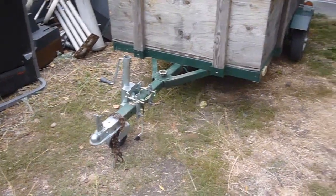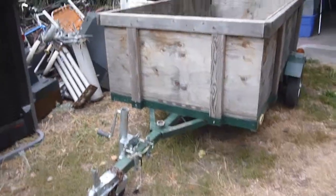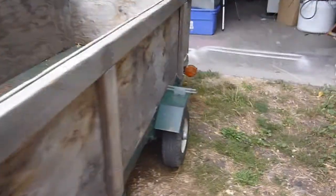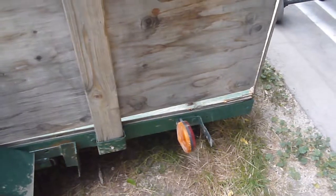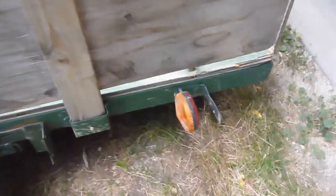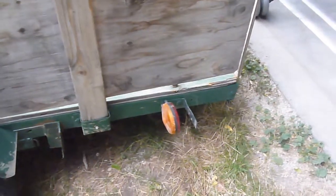Hey YouTube, Sam here. I've got a couple of these little trailers. The lights on these inevitably always end up getting busted. If you own one of these, you'll know that at some point in time you will mack into something and bust up your lights. It's just inevitable. So I have changed these over, and I'm going to show you how to do it and where to get it.